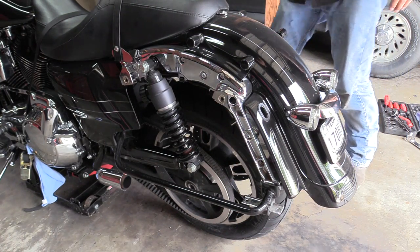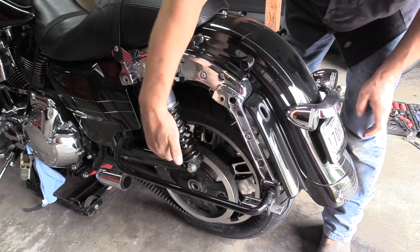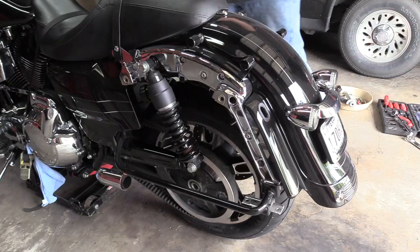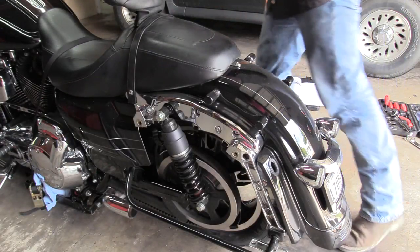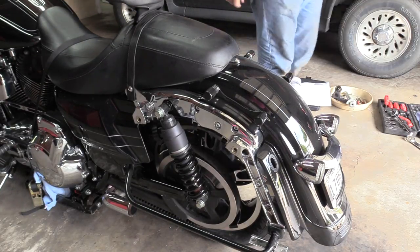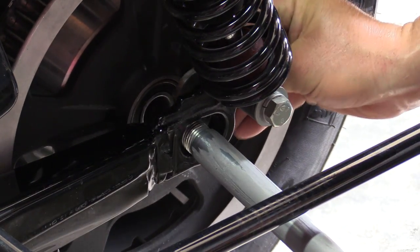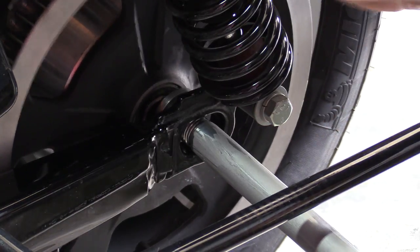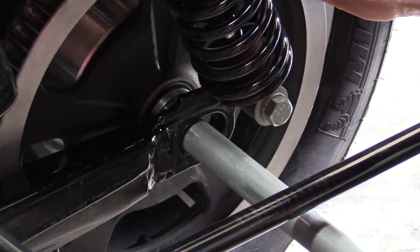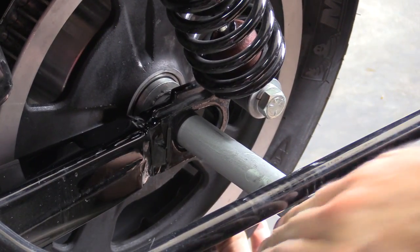Once the belt is positioned, lower the bike until the swing arm is low enough to put the axle through the wheel. Get the axle started in there, then reach back and put in the thin spacer. Move the wheel around until the axle goes through the rear wheel — there it goes.